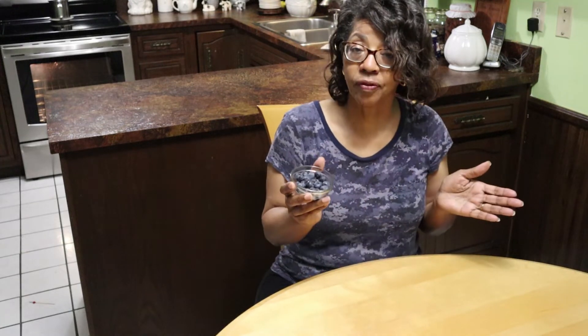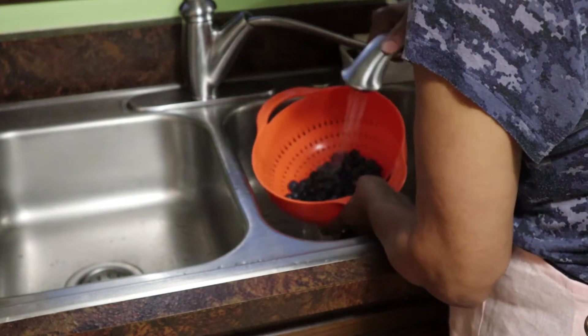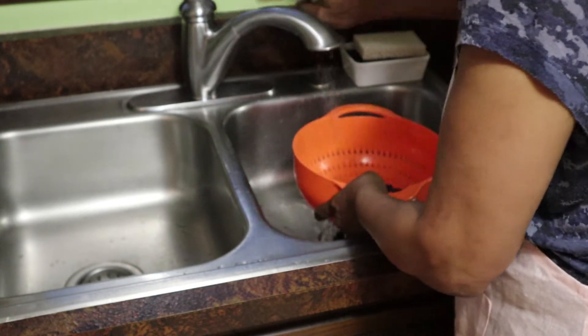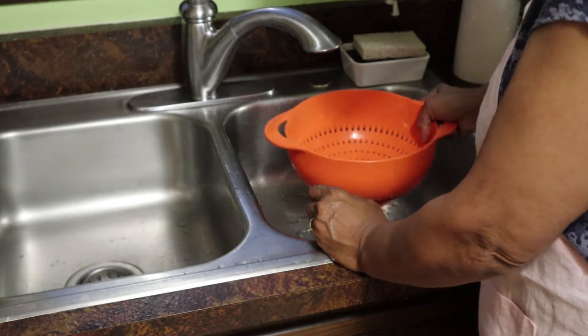I thought I would take this opportunity to make this healthy version of blueberry muffins. One of the ingredients is rolled oats — whole wheat flour and rolled oats — to really give it just a little bit extra. This was a very moist, healthy blueberry muffins recipe, and I found it on the Well Plated by Erin website.